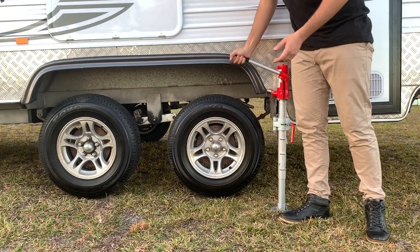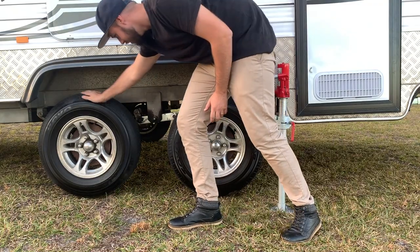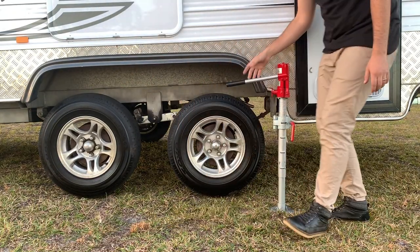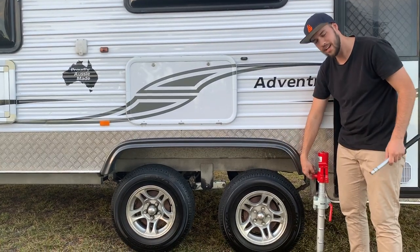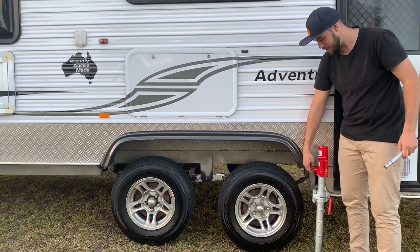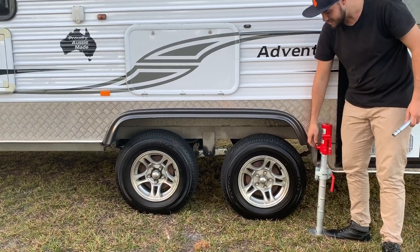So with bad back and all, I can do this. One, two, done. And then when you're ready, all you've got to do is twizzle the twizzle a bit. Down she goes.